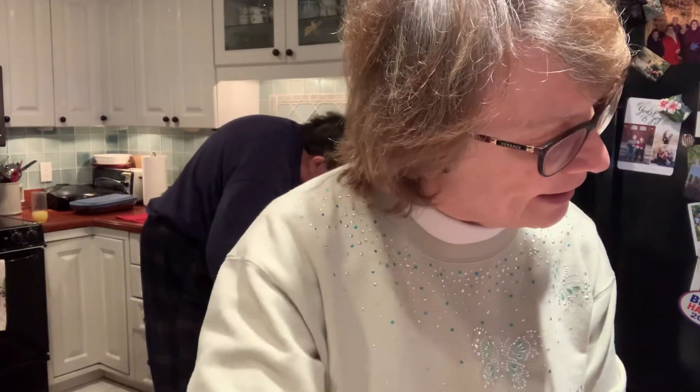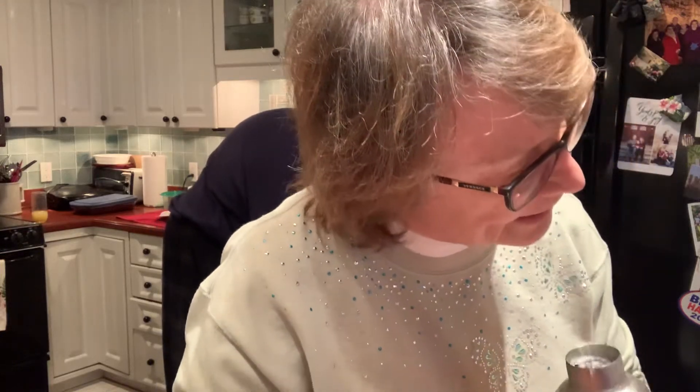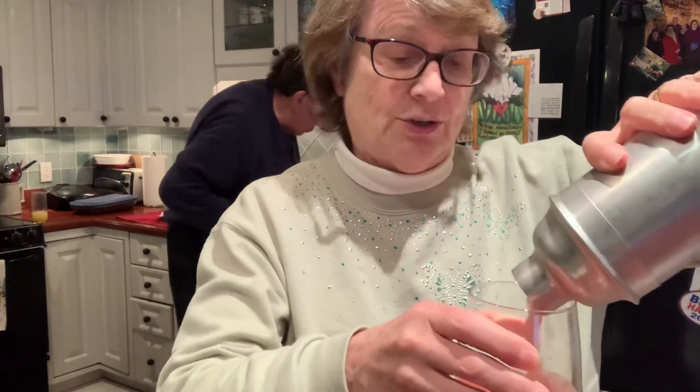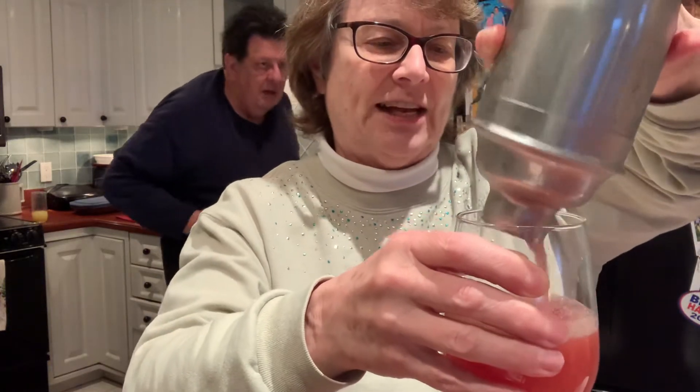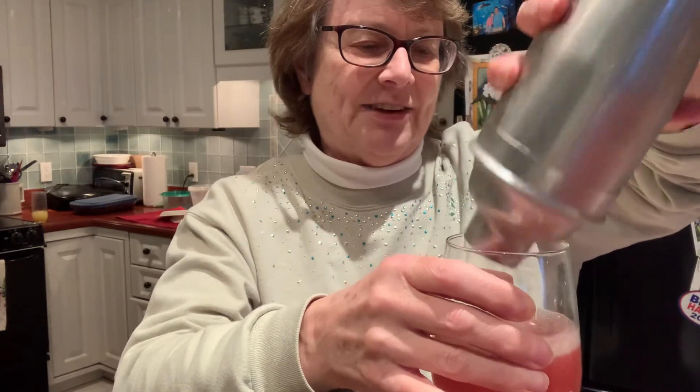I'm not pouring this into a martini glass because this isn't a martini — it says to pour it into a collins glass. Honestly, I don't know what a collins glass is, so I'm just going to pour it into this glass. It does have a little bit of foamy stuff, which is nice.